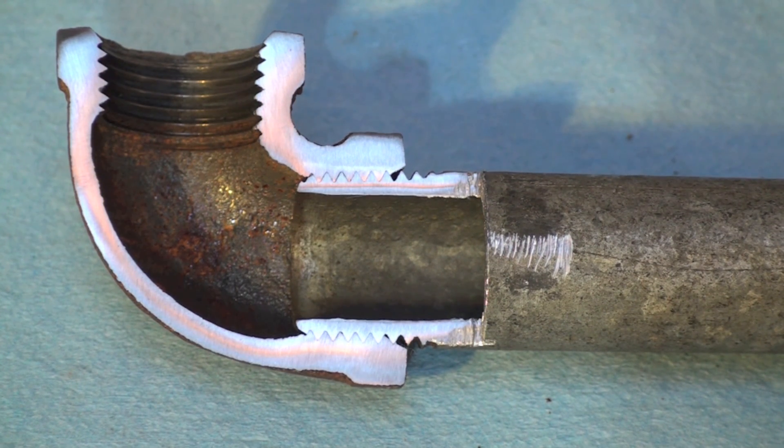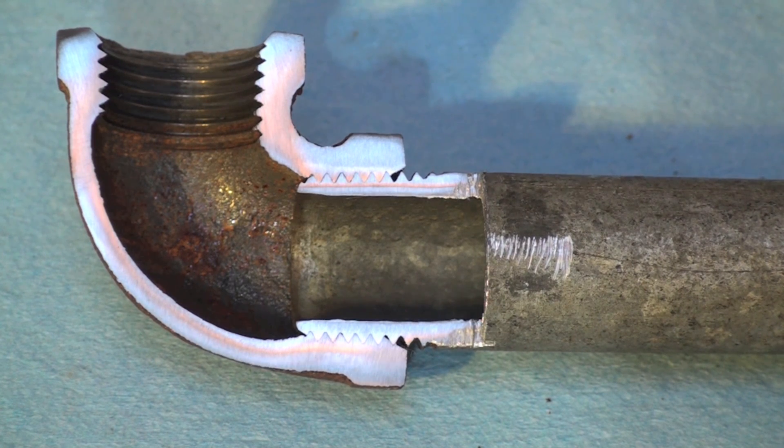And that is the tapered thread — how it goes together and how it seals.